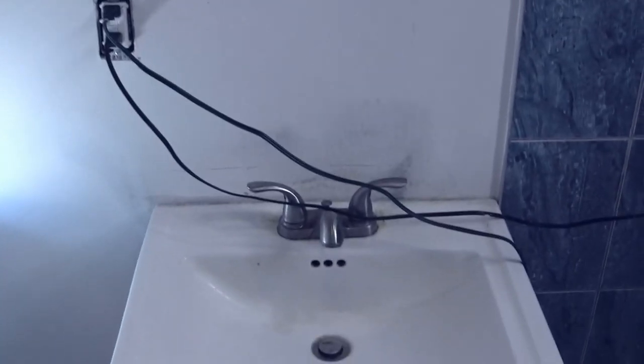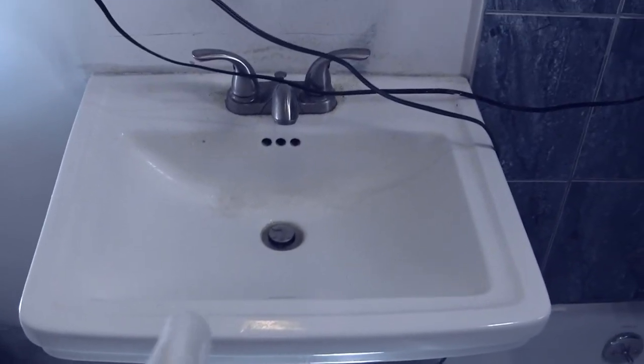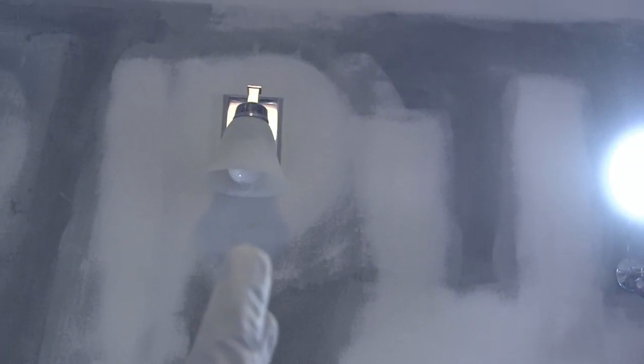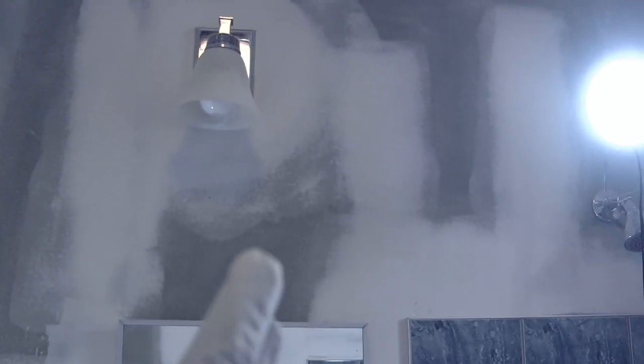I'm going to show you something. You see how this sink is nicely lined up with the medicine cabinet — nicely lined up — but it's not lined up with the lights. You see the lights go to the left a little.